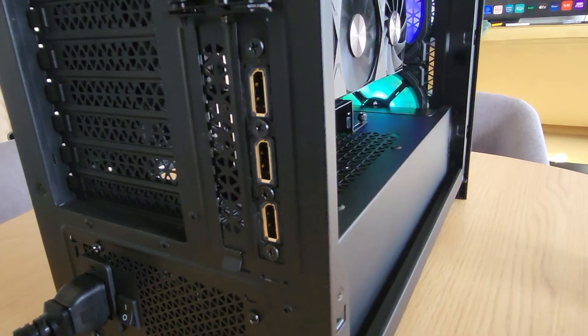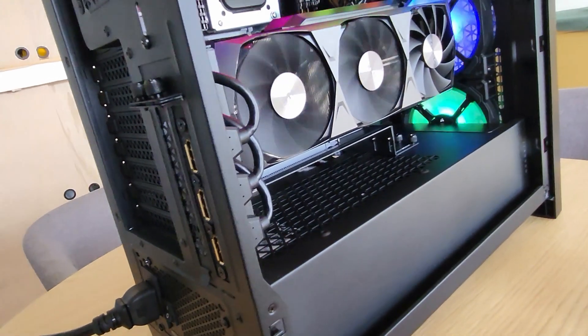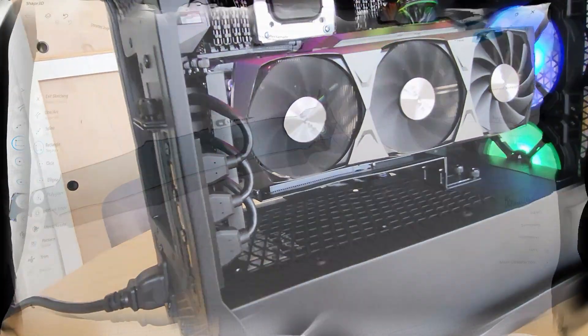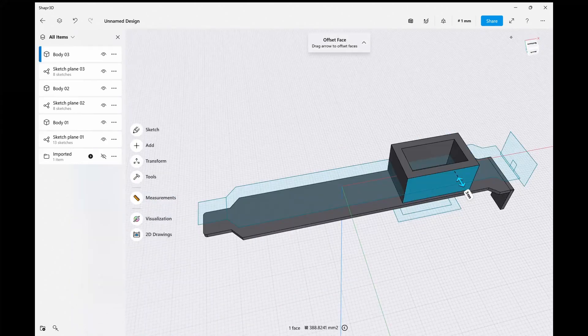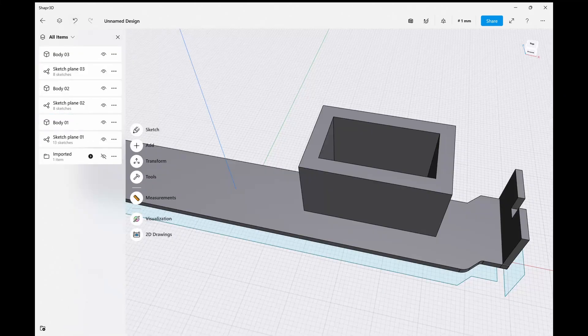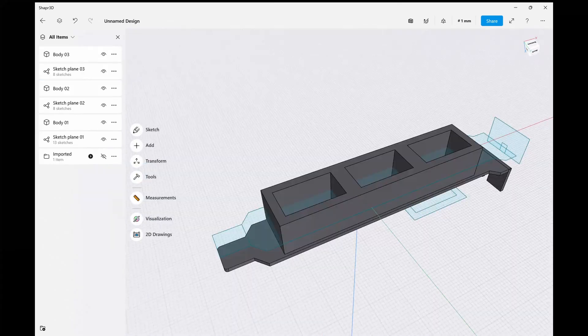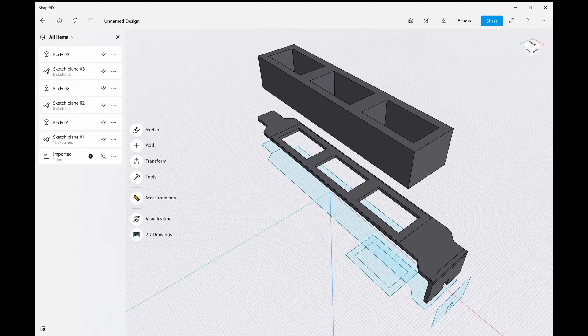I'd appreciate it if you subscribe to help me grow my channel. I want to showcase custom solutions for gaming PCs and show you that you can make solutions for anything if you apply some design thinking and learn a few tools to make it happen. So to start, the specs of this computer.